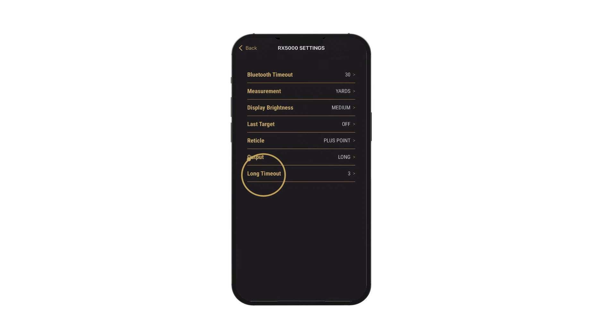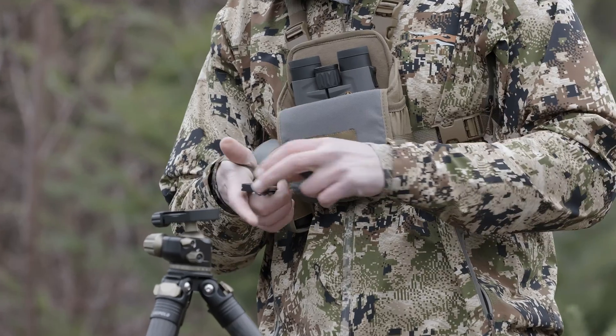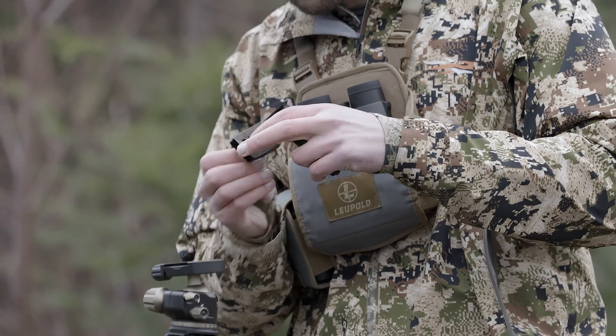You should now see a new setting called Long Time Out, which determines how many seconds your rangefinder will search for. If it finds a target within that window, it'll give a range. If it doesn't, it'll return no results. This setting is only relevant if you're using the app's remote fire button.